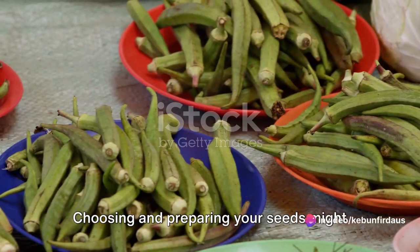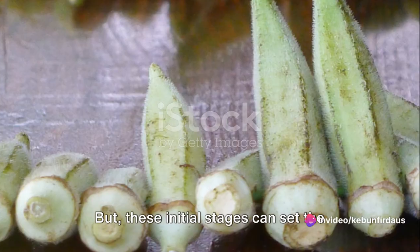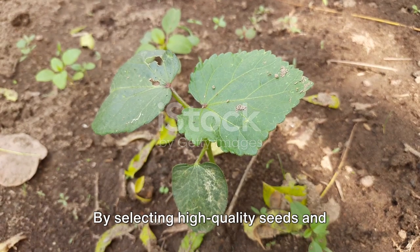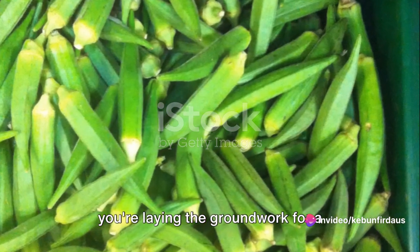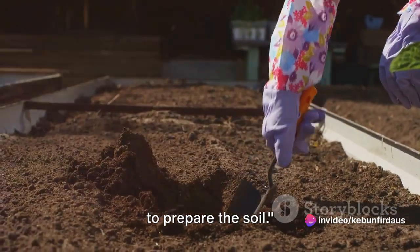Choosing and preparing your seeds might seem like minor steps in the grand scheme of things, but these initial stages can set the tone for your entire growing season. By selecting high-quality seeds and giving them a little pre-planting TLC, you're laying the groundwork for a successful harvest. Now that our seeds are ready, it's time to prepare the soil.